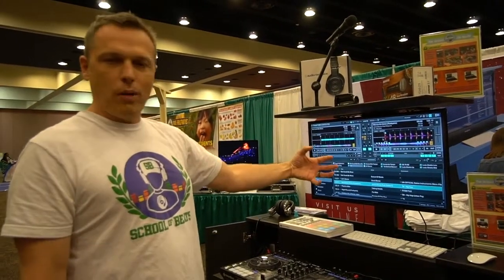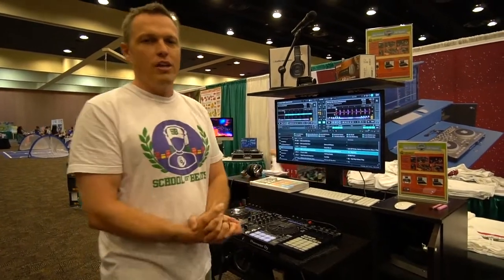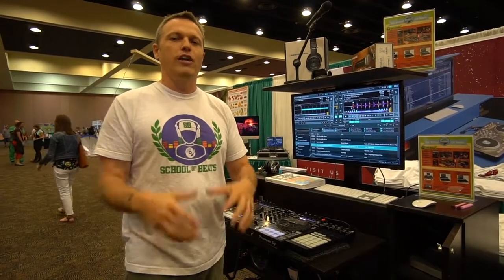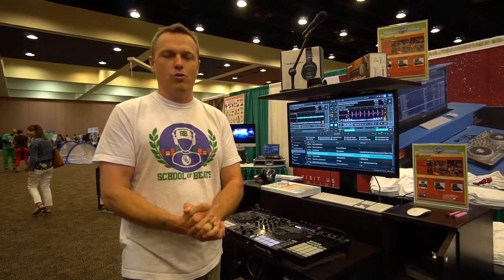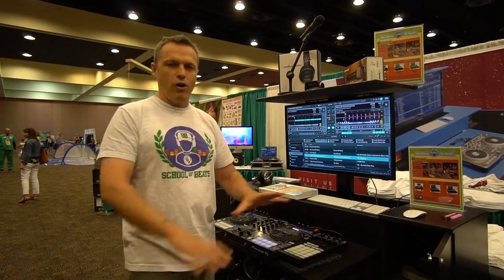Our product shows up at your door something like this. We have some smaller systems I'm going to show you in a minute. When that product arrives, it is turnkey ready to go. You plug it in, turn it on. It has everything on it you need to teach your curriculum. You've got project files, you've got music, you've got software — everything's ready to go.